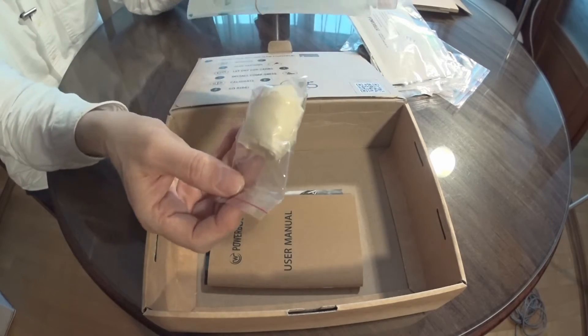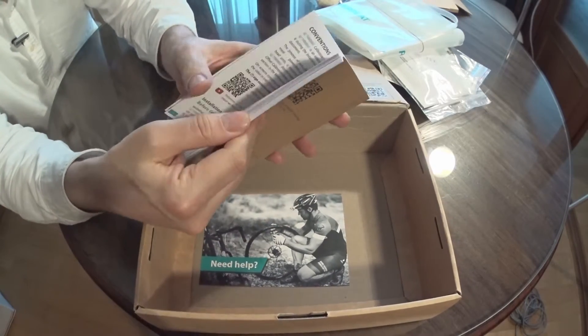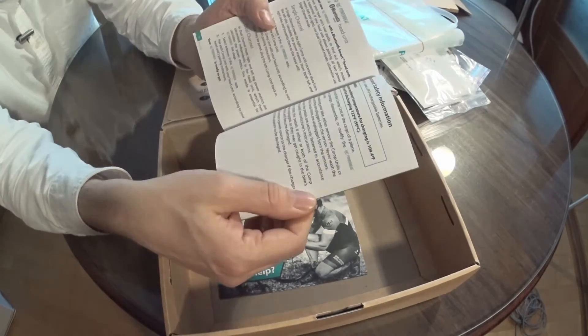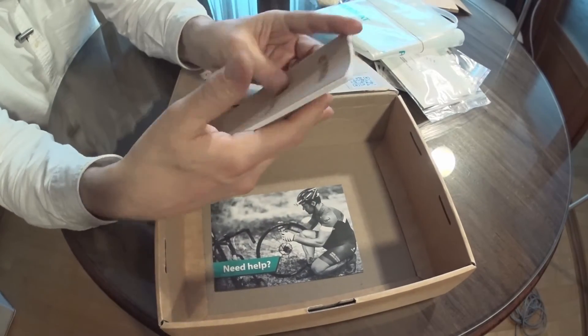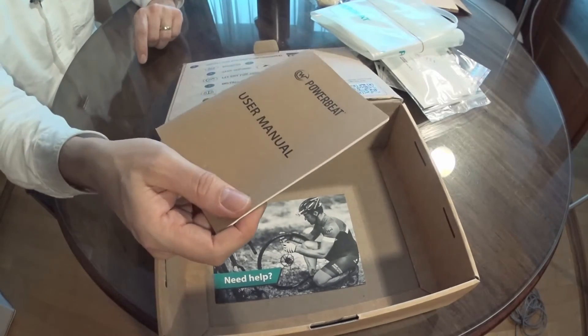There are some rubber gloves and a user manual. I've got to admit, this user manual is one of the better user manuals I have seen for any device. It's a little pamphlet, but they clearly spent a lot of time writing it — that's rather impressive.